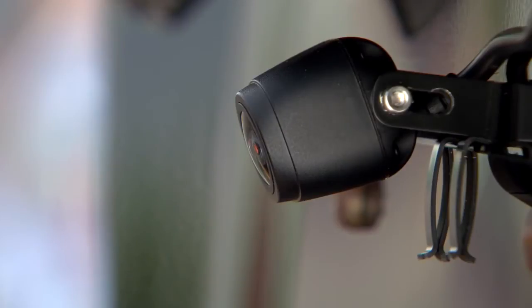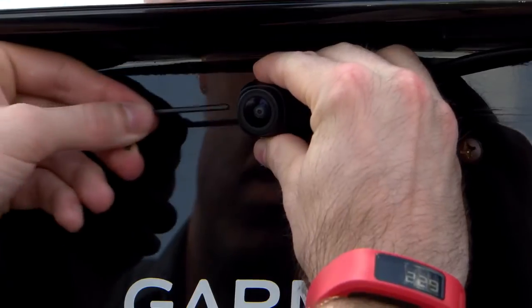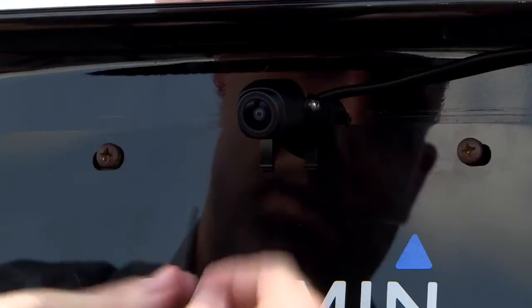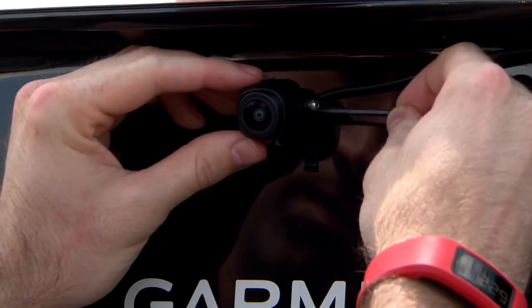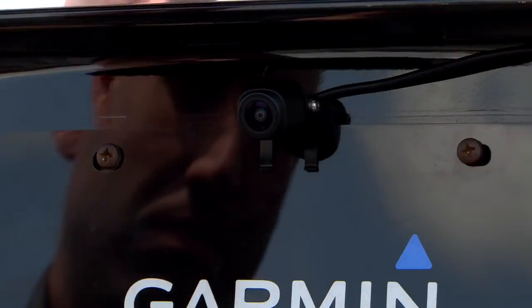After you have mounted the camera and connected it to the transmitter, test the angle of the installation. Note the camera angle on your Garmin device and make any necessary adjustments. For a better camera view, angle the camera toward the ground. Use the included hex key to securely tighten the camera in the bracket after you have adjusted the angle correctly.